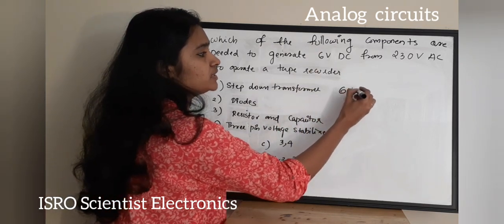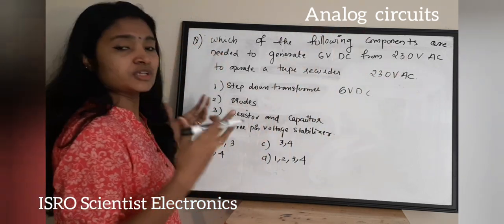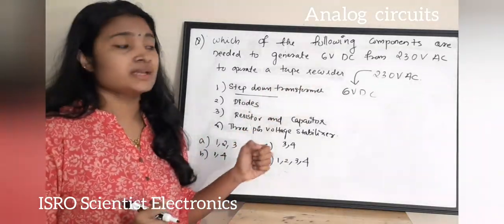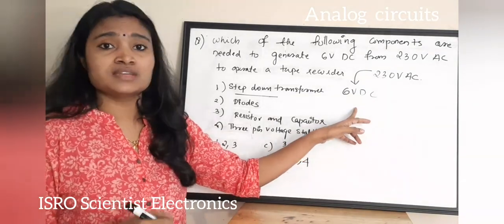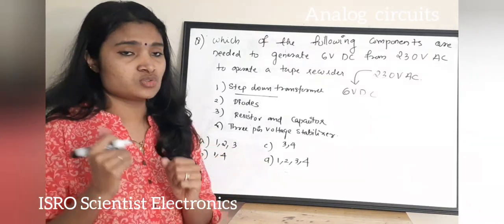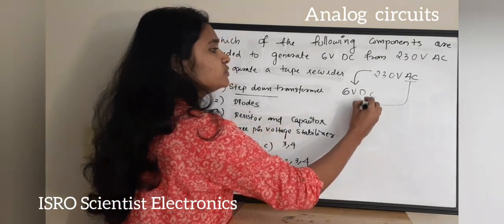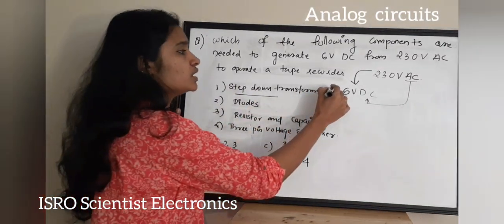We need to generate 6V DC from 230V AC. First, we need to reduce the voltage from 230V to 6V, so we definitely need a step-down transformer. Diodes are needed because we need to convert AC voltage to DC voltage — we need a rectifier circuit to convert alternating current to direct current. So we need components 1 and 2.